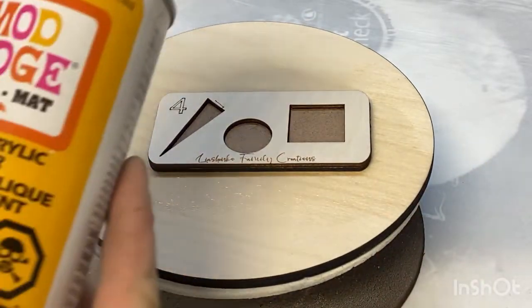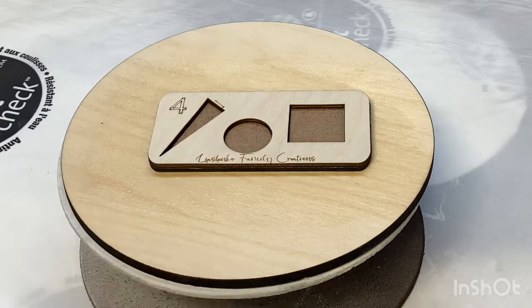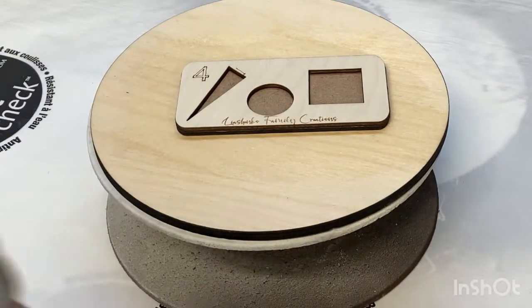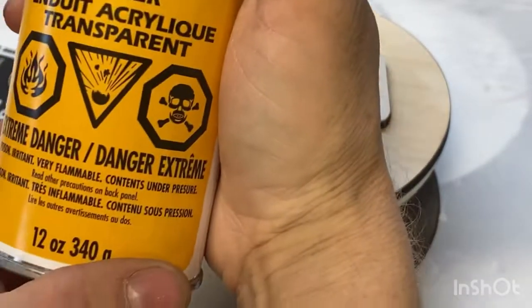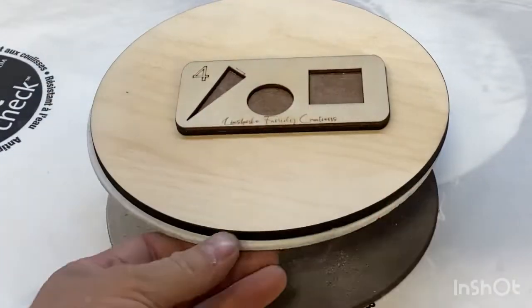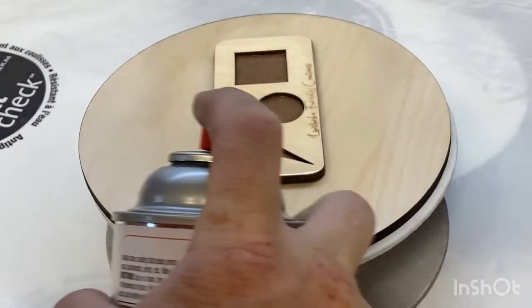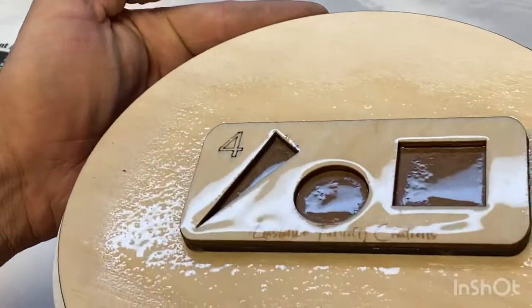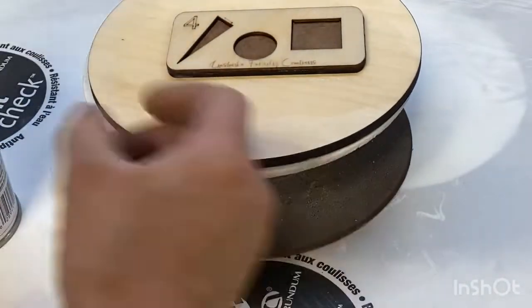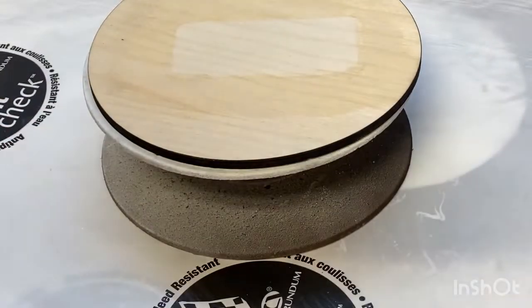Number four - we have again Mod Podge matte clear acrylic sealer in a spray can. This is the second product from this company. I found it on the shelf - it's very rare to find in our area, so I decided to take it and put it on review. Number four: clear acrylic sealer from Mod Podge, matte. Very thick coat, very nice looking.